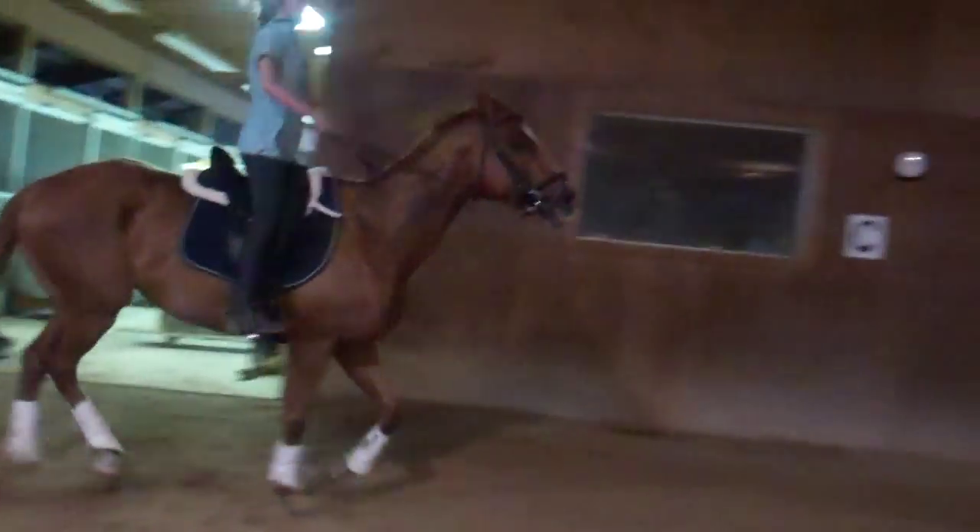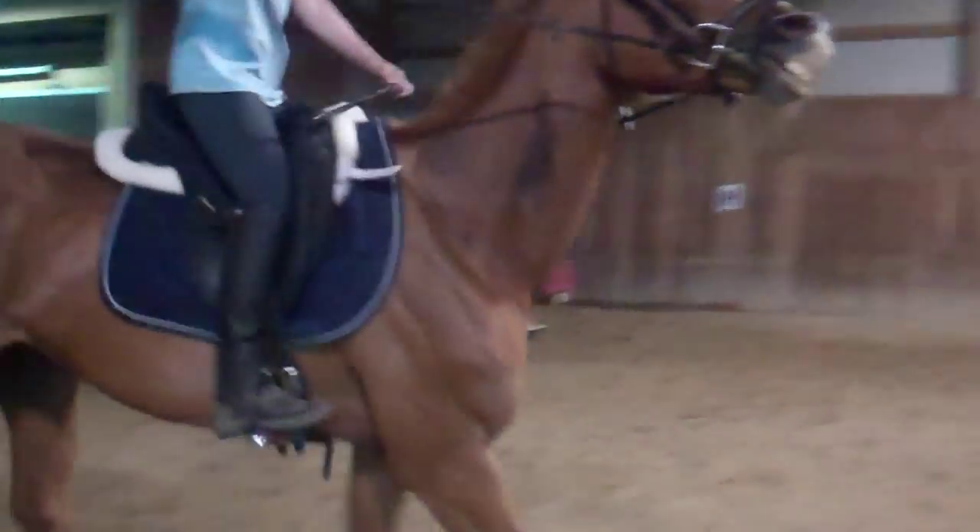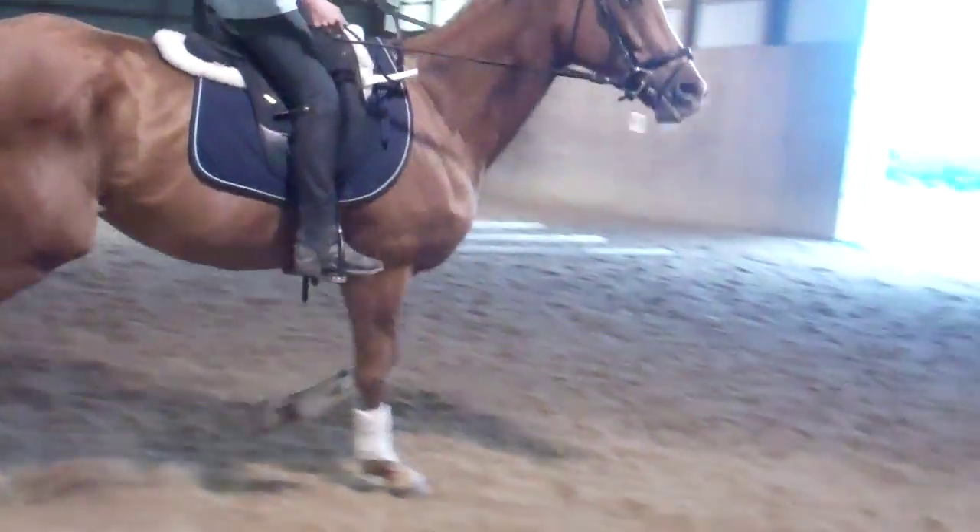Squeeze, squeeze, soften on that right rein. Squeeze, squeeze, soften. Let go of it a little — let go of it.